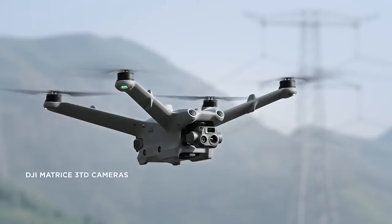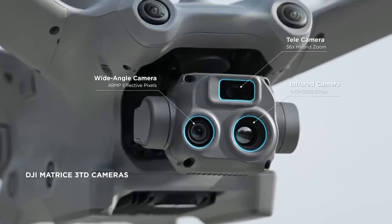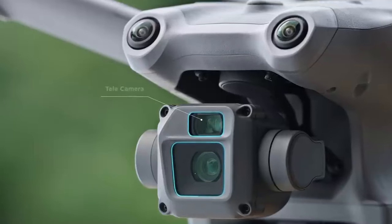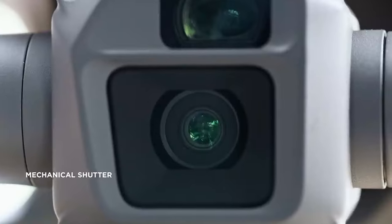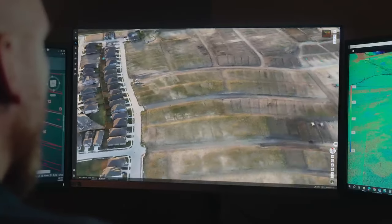The Matrice 3TD, equipped with a wide-angle camera, a telecamera, and an infrared camera, can depict both visible light and thermal images, making it suitable for public safety and inspection operations. Matrice 3D features a telecamera and a wide-angle camera with a mechanical shutter. The dual cameras help to easily achieve one-inch high precision measurement tasks.